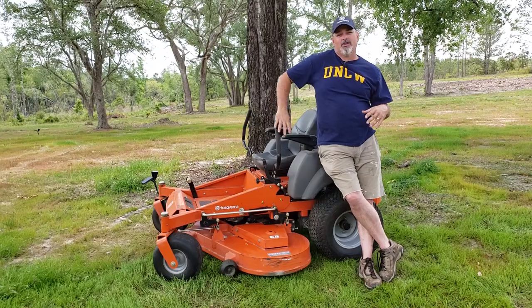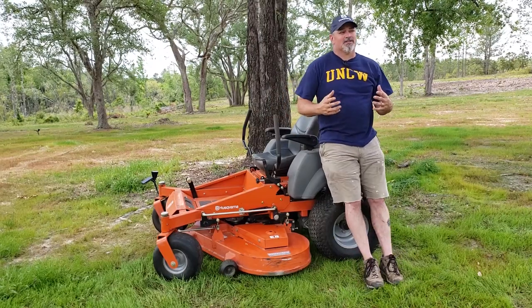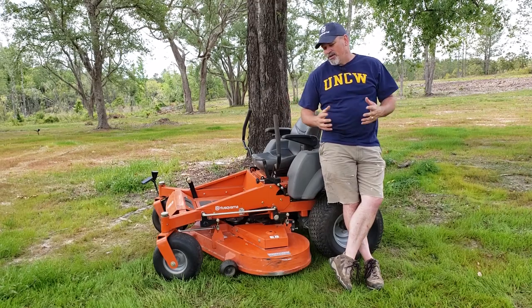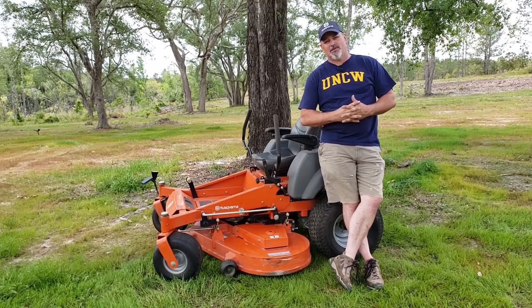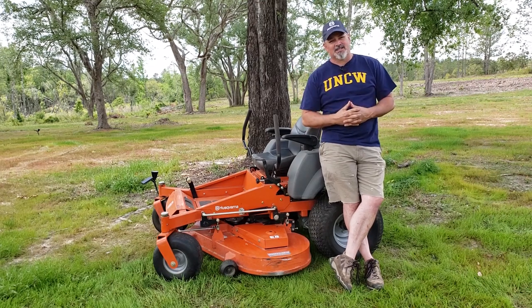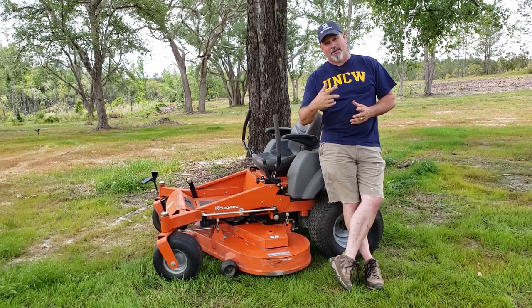If you're in the market and you need something that's going to cut even and be efficient, go test drive a Husqvarna MZ61. It's responsive, doesn't use a lot of gas, and gets a lot of grass cut in a short amount of time. I think you'll be happy with it.